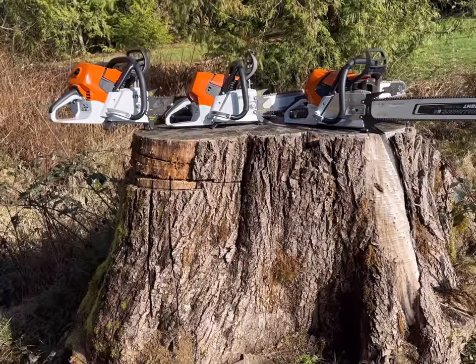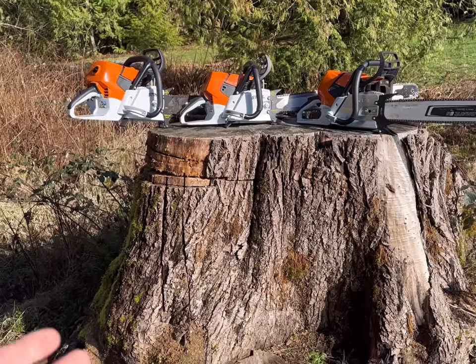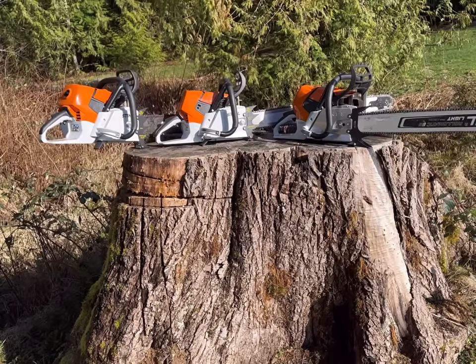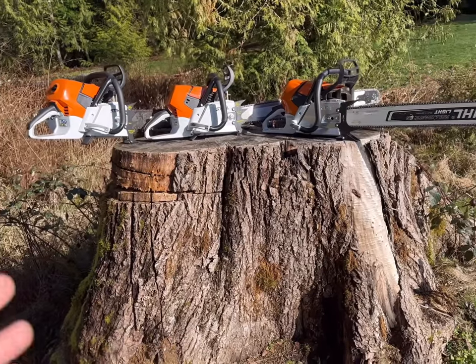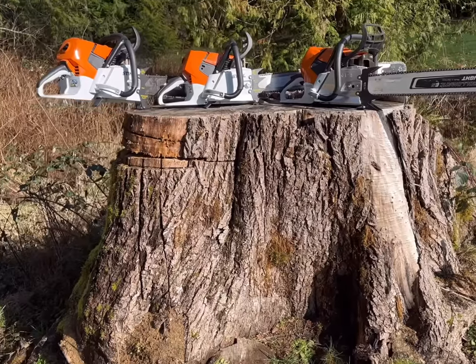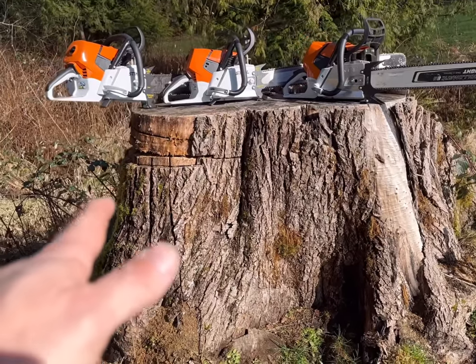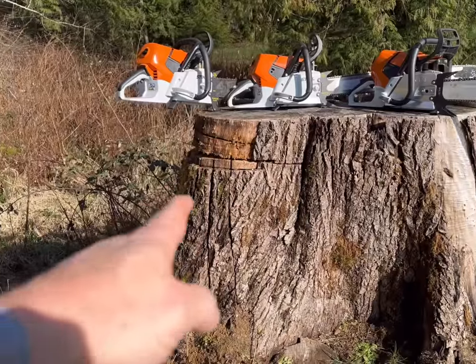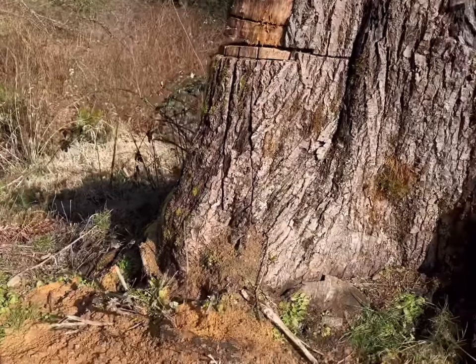What are you basically cutting as far as wood? The wood may change from the west coast to the east coast or overseas, and what I mean by that is the trees might have less swell butt or more swell butt. This is swell butt on the side of the stump there.